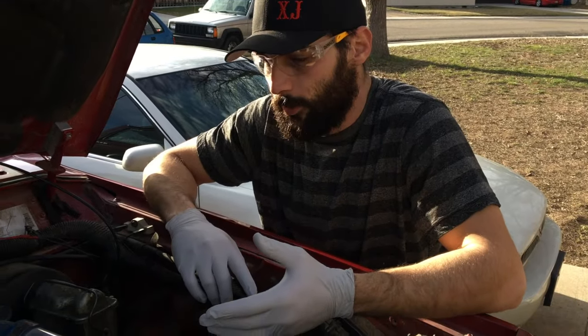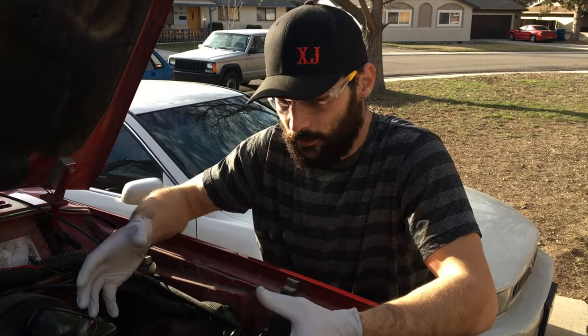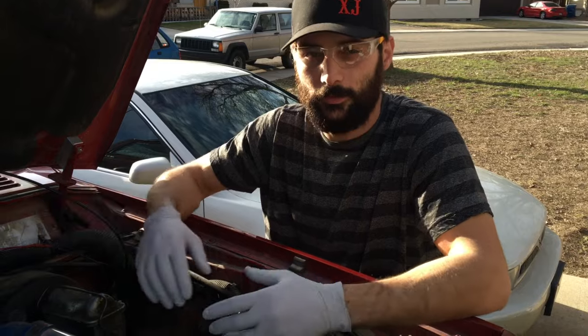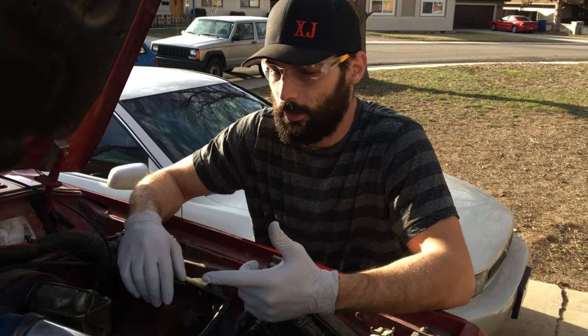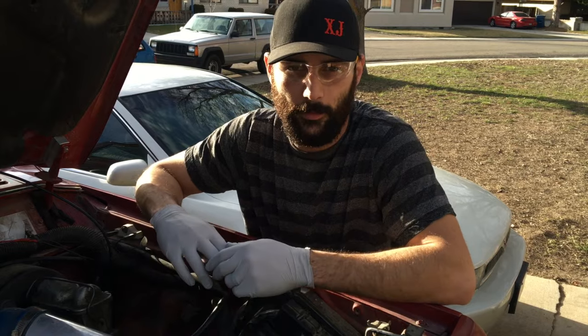In order to get started with this swap, what we're going to do first is actually remove the air filter assembly. If you have a factory one, obviously unbolt the whole cover or just the tube, whichever is easier for you. If you're running an aftermarket setup like we are here, we're going to go ahead and just unzip it out, and then disconnect the connections for your throttle, your kickdown cable, and your cruise control if equipped from the throttle body.